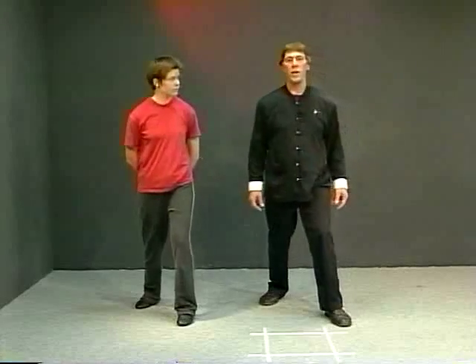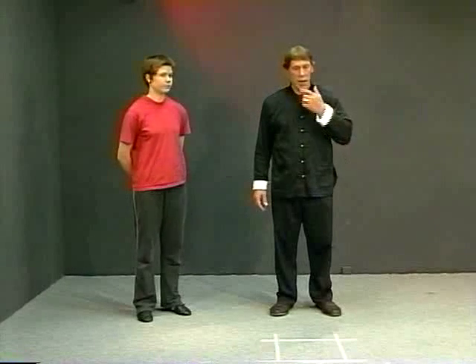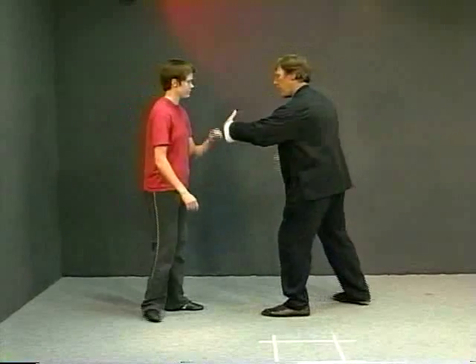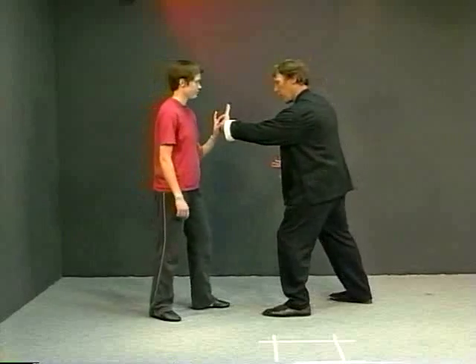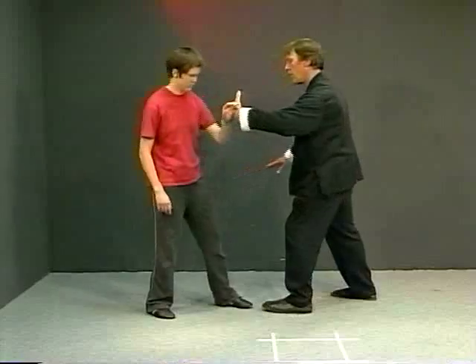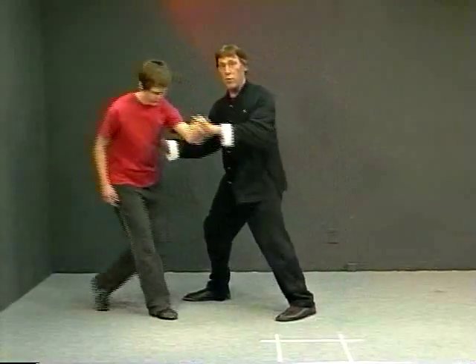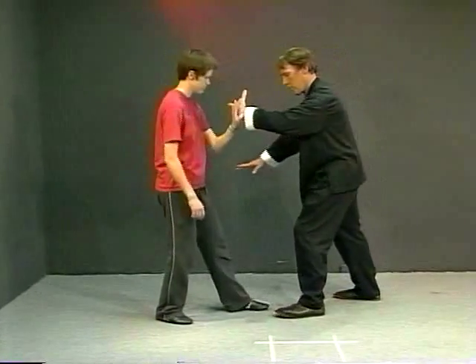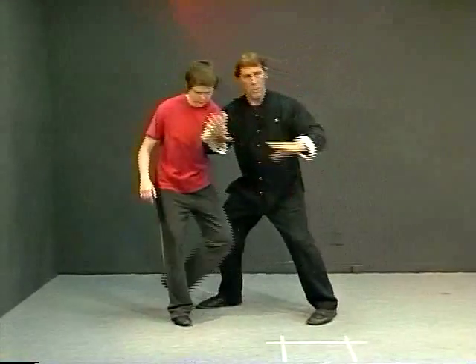That's what's called the weighted foot turn. We use it in our form in the grasping the bird's tail section — ward off, roll back, press forward, and push. In our form, when I'm in ward off and my partner pressures in, I turn her out, then step in and push. Turn out, step in, push.